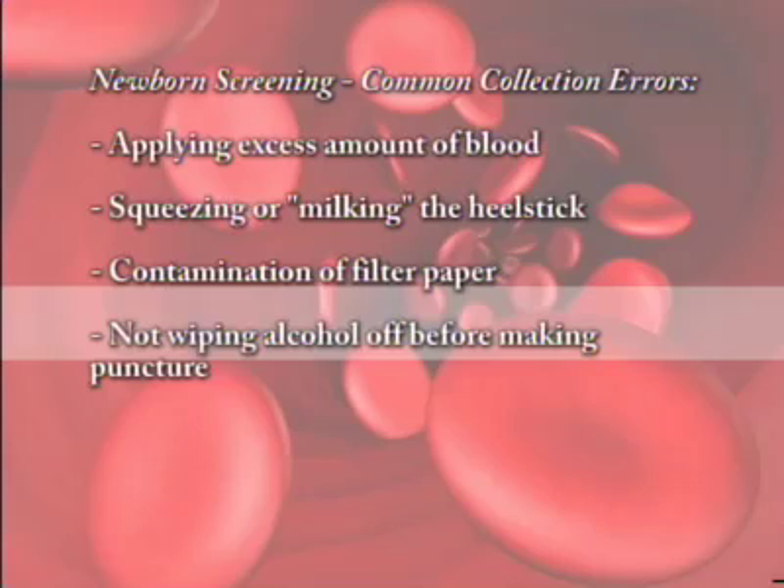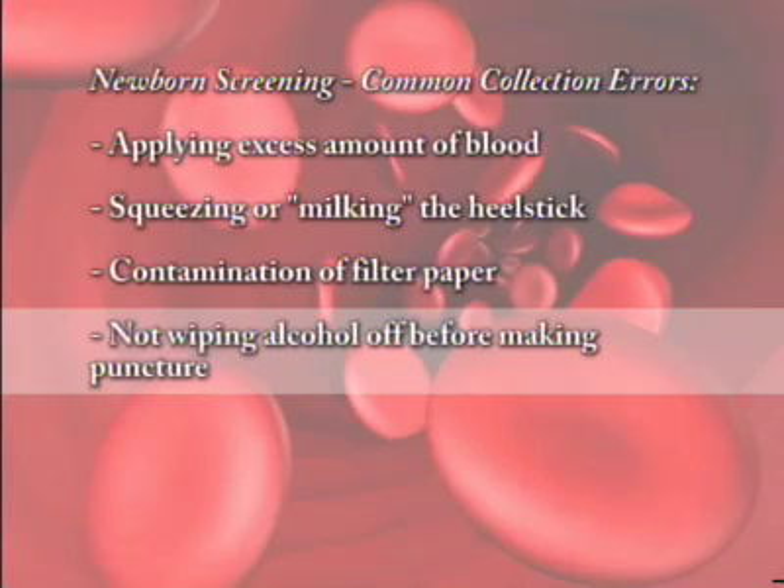Finally, a specimen can be compromised by not wiping the alcohol off the site before the puncture is made, or not allowing the site to air dry after the site is cleaned with alcohol.